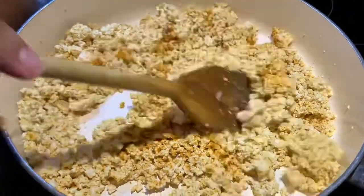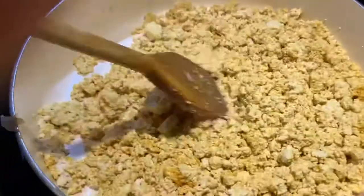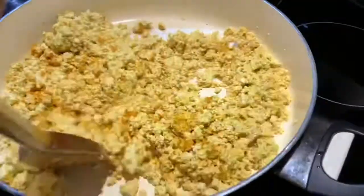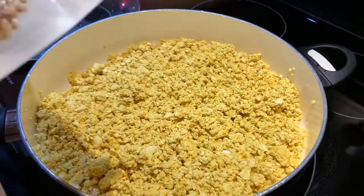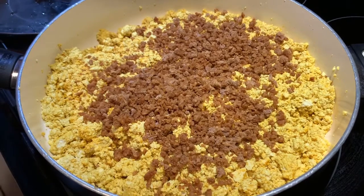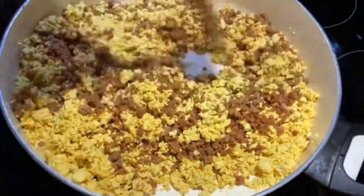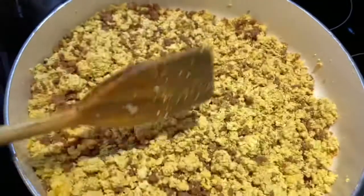Since my tofu still looks like scrambled egg whites, I'm going to continue to add turmeric until it resembles the color of scrambled eggs. After desired color, cover and keep on low heat. Go ahead and add in half a bag of Gardein crumbles, or if you're on an extra high protein diet, add the whole bag. Stir in your Gardein crumbles. I love them because they are flavorless and they will absorb your spices.